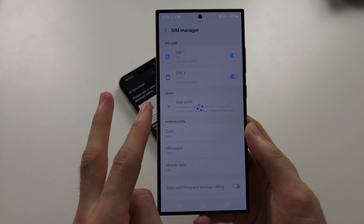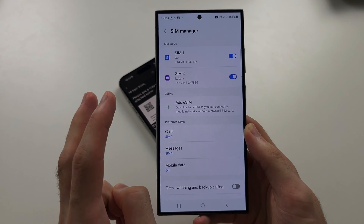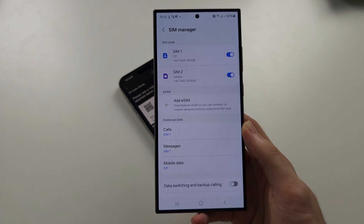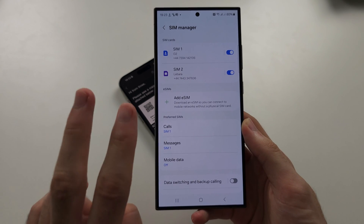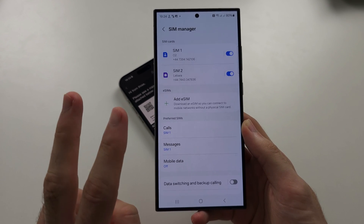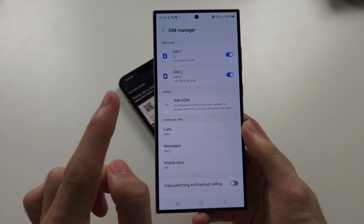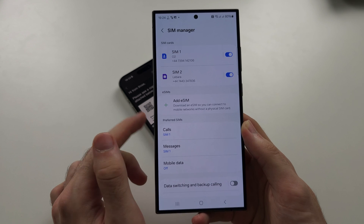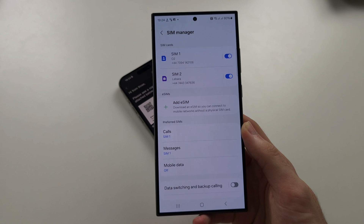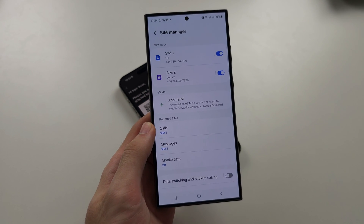You can either have two eSIMs active, one physical SIM and one eSIM active, or two physical SIM cards active. You can actually add more than two eSIMs onto your phone, but only two of them can be active at once. If you have no physical SIM cards installed, only one eSIM can be active. If one physical SIM card is installed, you can tap on your eSIM to deactivate or activate it at any time. I hope this helps you.